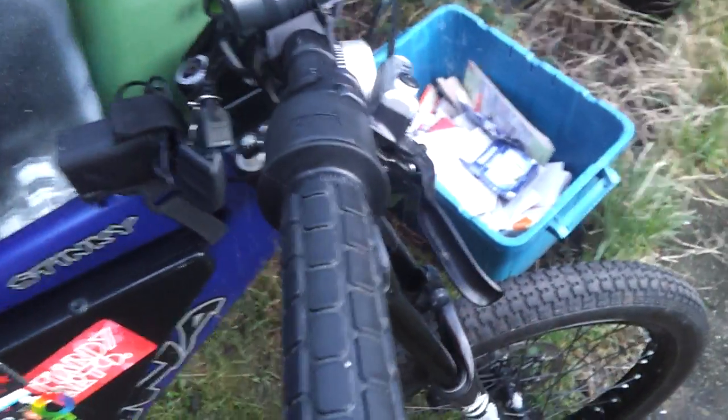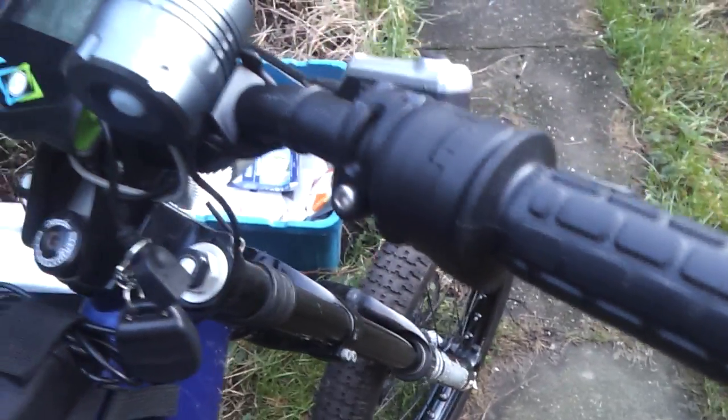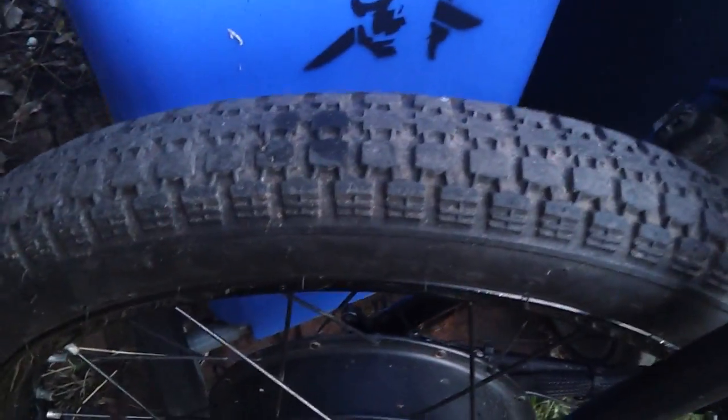It's got a normal Brooks leather saddle. Here we've got a throttle — it's just a Magura twist grip throttle. We've got a front brake as standard, just a normal mountain bike disc brake. The tyres front and rear are the same — they're a motorbike tyre off a trials bike.